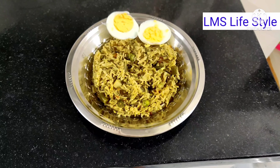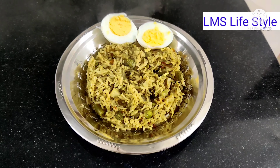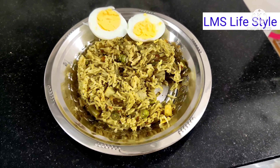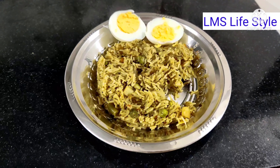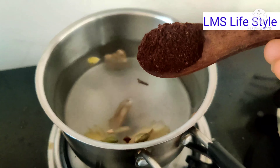The dish is ready. If you want to add an egg, it will be very good. Don't forget the egg. You can add a pickle on the side and it is ready. This is the morning breakfast — vegetable biryani with egg, with low calories.